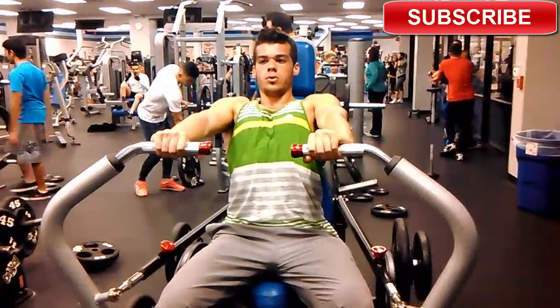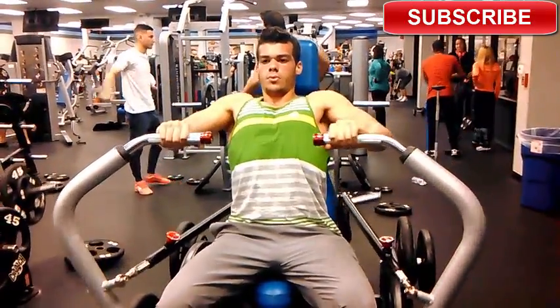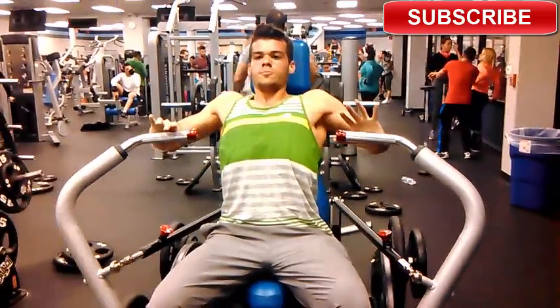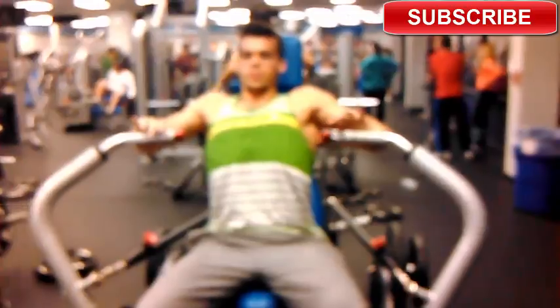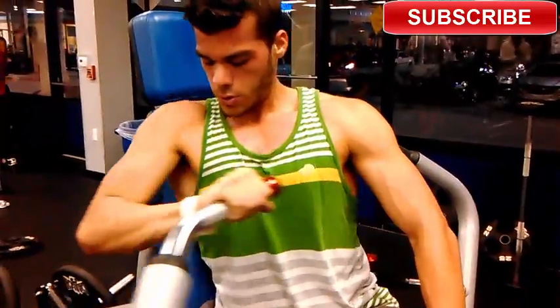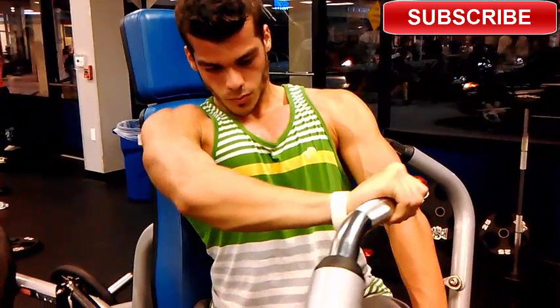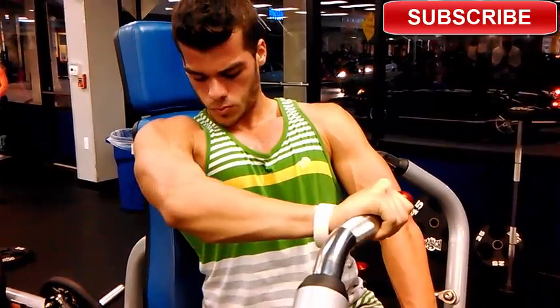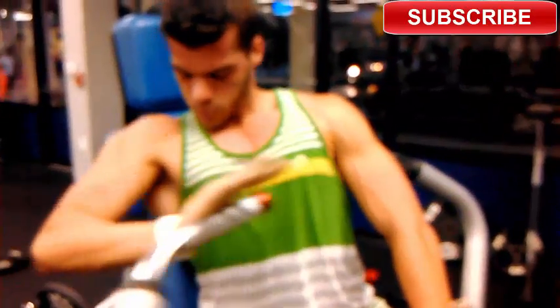I just got on this cool machine and started doing some presses. This targets more of the lower pecs. Since my pecs are really small, I started focusing more on this exercise. I made sure I went full range of motion all the way out, contracted and re-squeezed the muscle. I did at least three sets of eight to twelve reps.